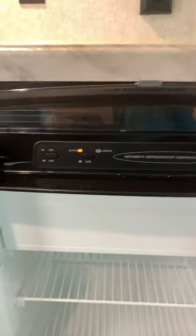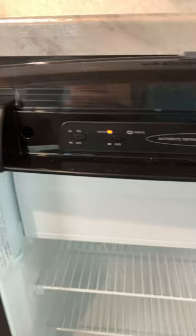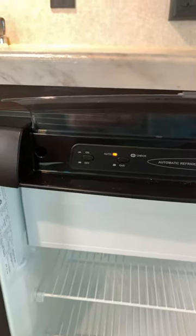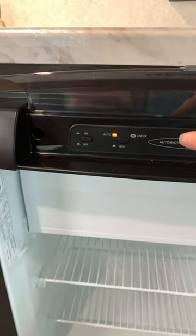Make sure you leave your propane valve open on the front of the camper. Auto is a good setting — if you ever lose power while plugged in at a campground, it's going to run on the propane side, and your fridge will not get warm even though the electric went out.